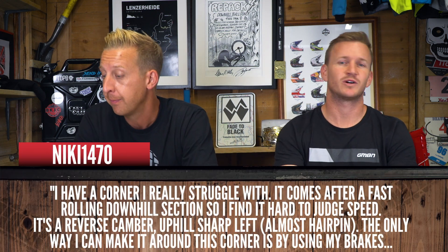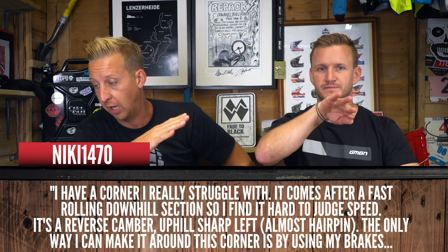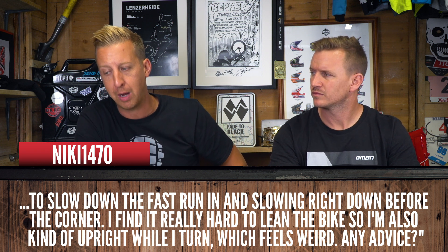Next question from Nicky1470: 'I have a corner I really struggle with. After a fast rolling downhill section, I'm struggling to judge the speed. It's a reverse camber - off camber - uphill, sharp left, almost a hairpin. The only way I can get around this corner is by using my brakes to slow down right before the corner. I find it hard to lean the bike, so I'm a bit upright as I turn.' That's hard. Off camber is the hardest thing to ride because your bike's going to lose traction so much quicker. Do all your braking before the turn, then get a nice gradual speed into it, and fast out. It's all about body position and weight transfer. Keep your bike low but be quite stood up.